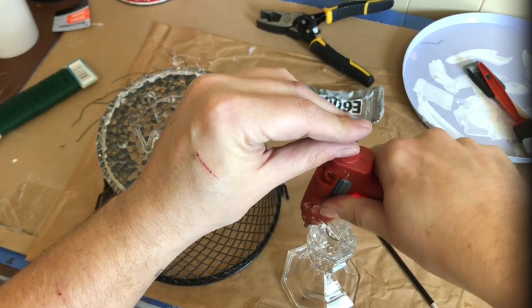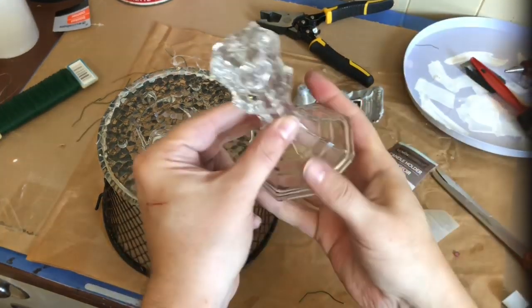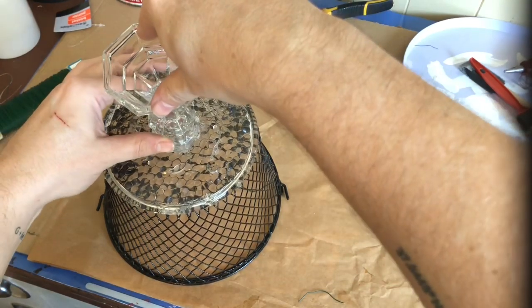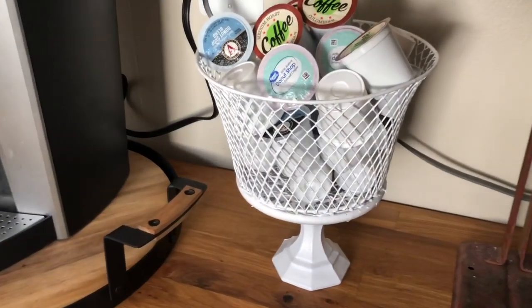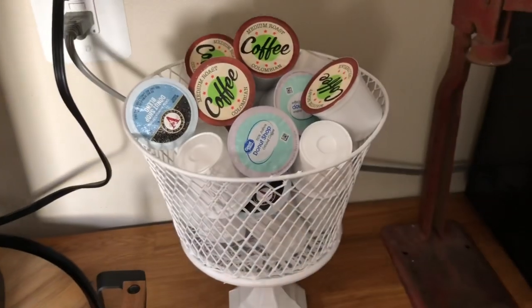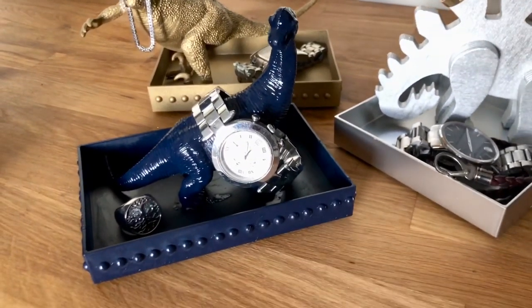After a few hours I went back to my K-cup holder basket, flipped it upside down, added a generous amount of hot glue and E6000 to the candlestick, and simply glued it on as the base. After sitting for about 24 hours it was ready to spray paint. I gave it a good coating of white spray paint, filled it with K-cups, and it's now sitting at my coffee bar.